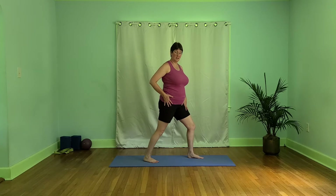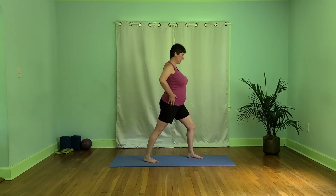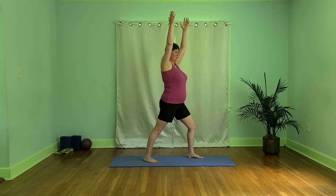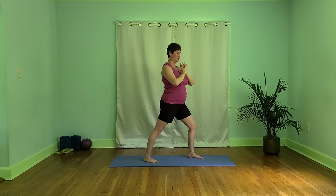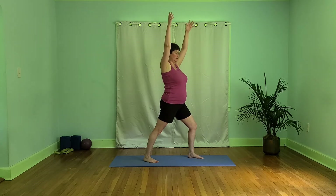We also want to be straight and strong through this back leg, keeping a micro bend without locking it out. So we're kind of gazing off the corner of our mat. Lengthening tall, we can keep our hands at our heart if we're taking care of our shoulders. Finding our three-part breath.